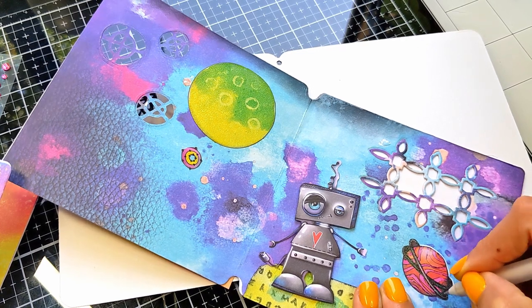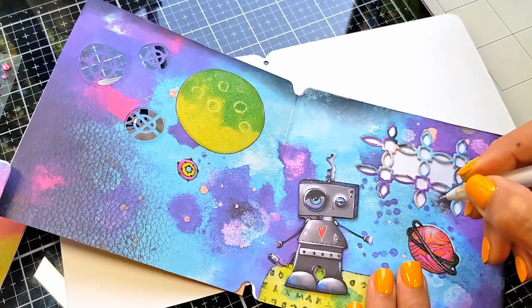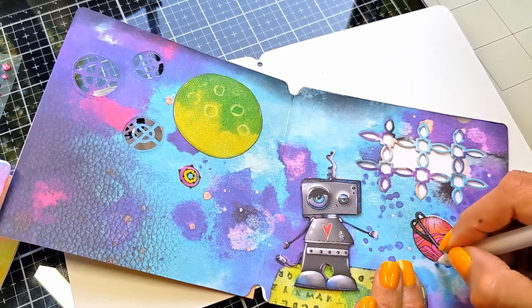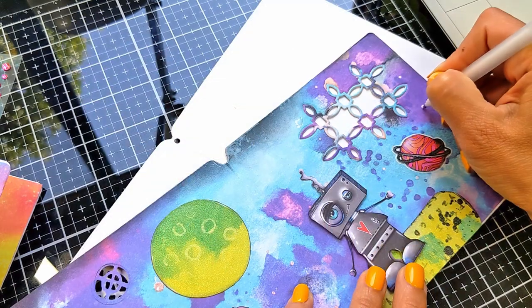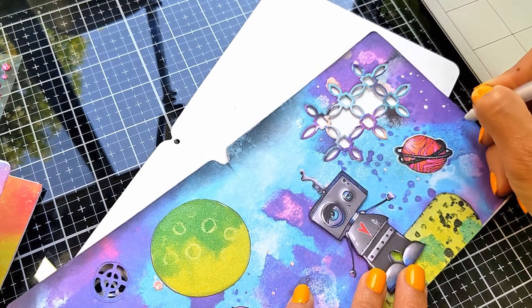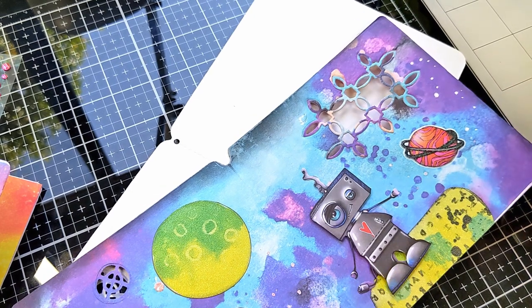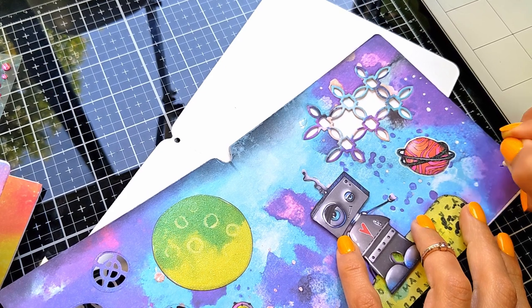Also don't forget the die cuts in the middle — go through them, use your white gel pen to color those areas so it shows that your planet is floating in space, not just a block of paper. I'm going to take my time and add all these stars, shiny stars, and their moons and planets all around my space area on all the pages.